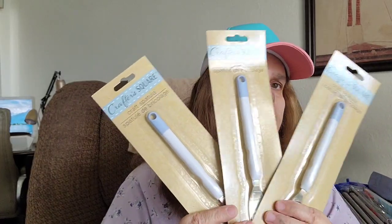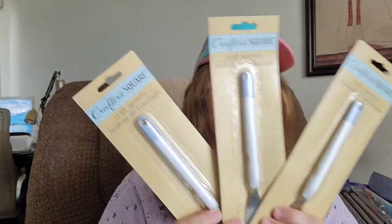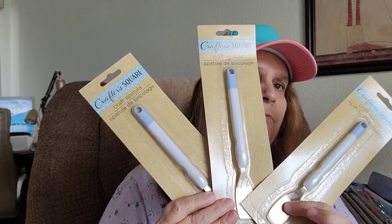I saw this — it's new to the Dollar Tree that I went to. It's by Crafter Square and it's the craft spatula. So I went ahead and bought three of them — one for me, one for my sister, and probably one for a giveaway later in the future.